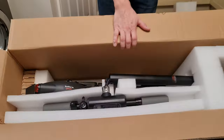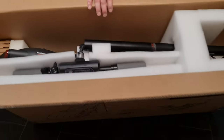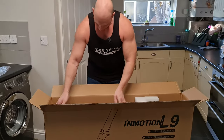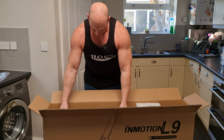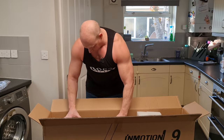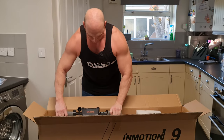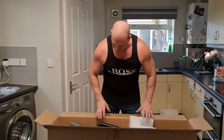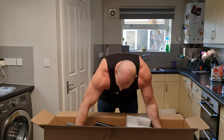Better look of it like that. It does look like there is some assembly to do — looks like the handlebar will need to be connected up. I think we've got a bell — confirmation of the bell. There is still some foam attached to the scooter, so the best way is just to lift it straight out.